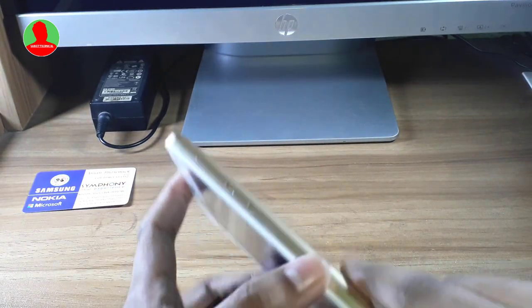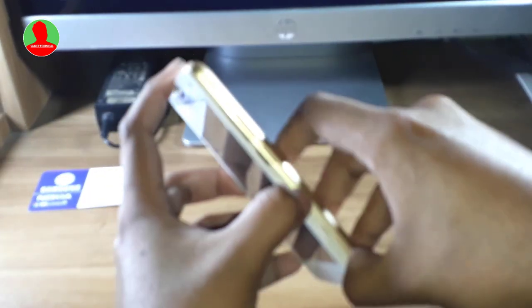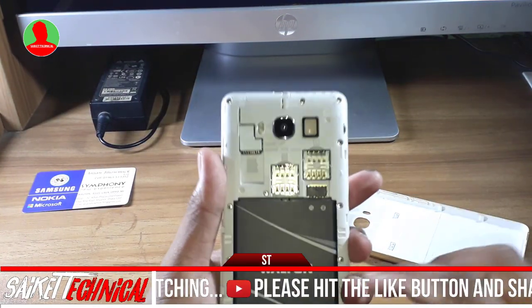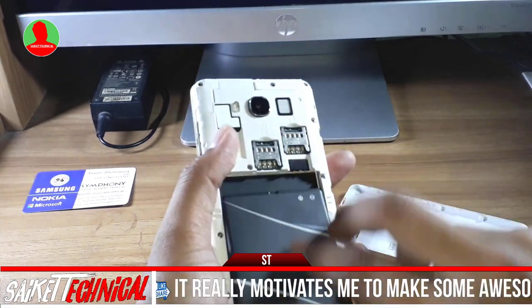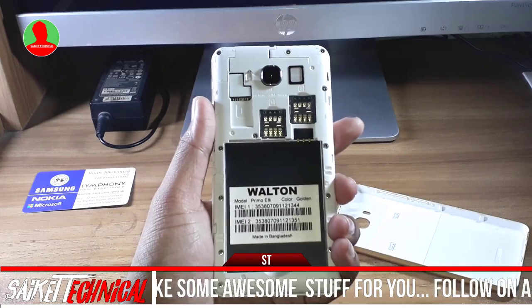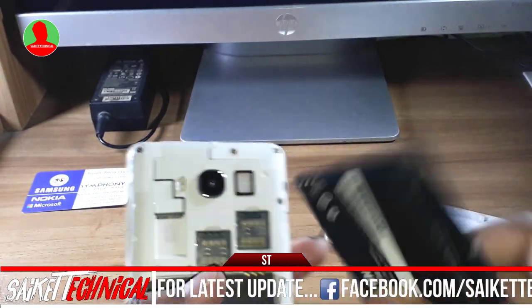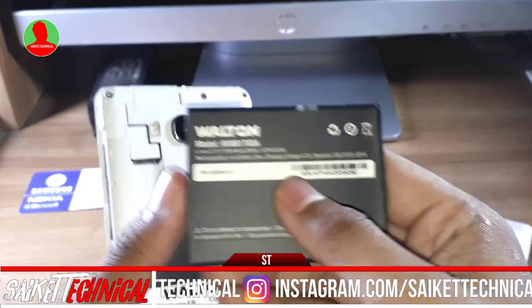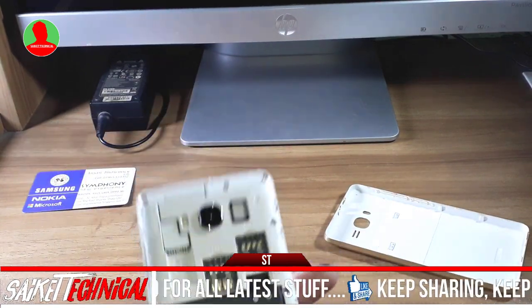I've got a glass metal here in gold color. The camera looks good. I've got a cover for the camera. It has a battery in the back — made in Bangladesh. White color, with two 3G SIM slots. The microSD card is up to 32GB.